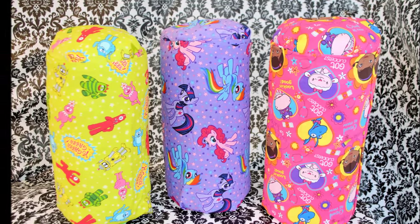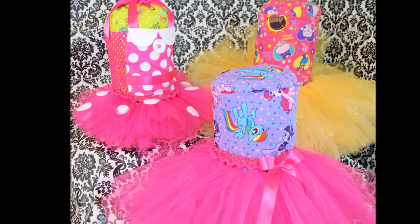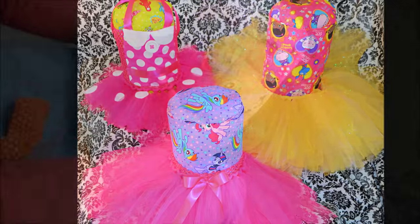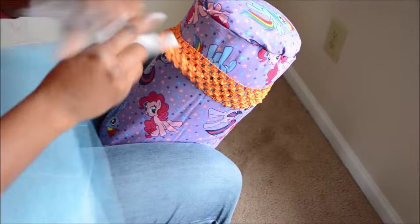Hi everybody, welcome back to my channel. Today we're making DIY tutu mannequins. These are perfect for displaying your product at craft fairs and can also be used in place of a mannequin when constructing a tutu, just like I'm doing here.